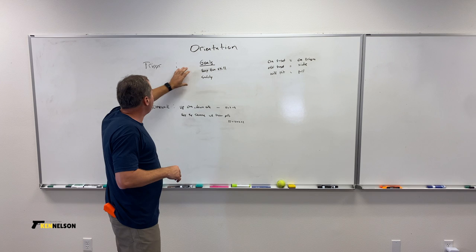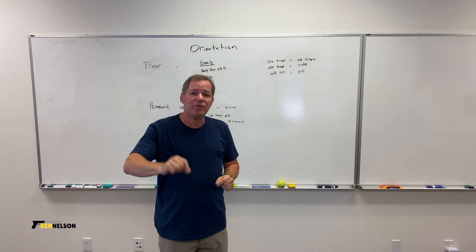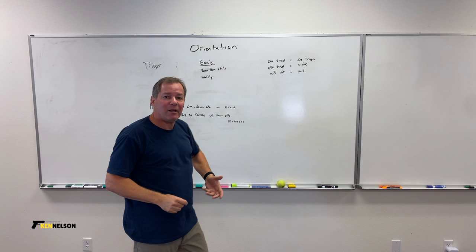Like with our other stance, grip, and safety topics, we have goals. Our goals for the trigger are to keep the gun still while we release the shot. We need to be able to pull the trigger without moving the gun, especially while the bullet's still in the barrel. We've got to keep it still while we're moving our trigger finger.